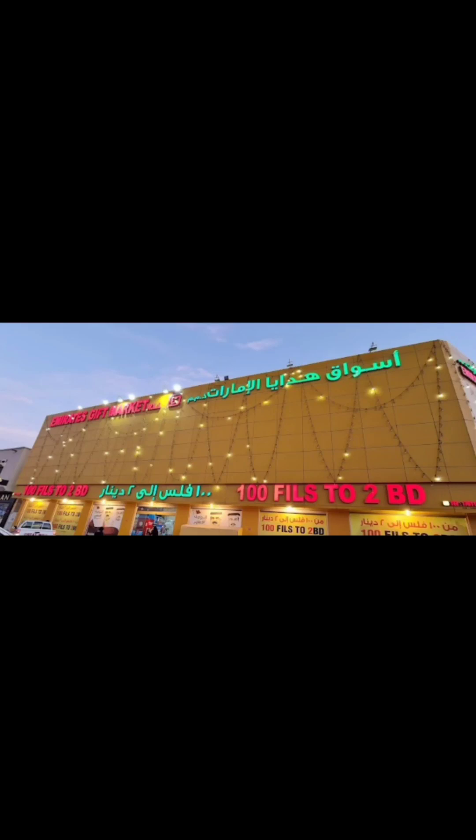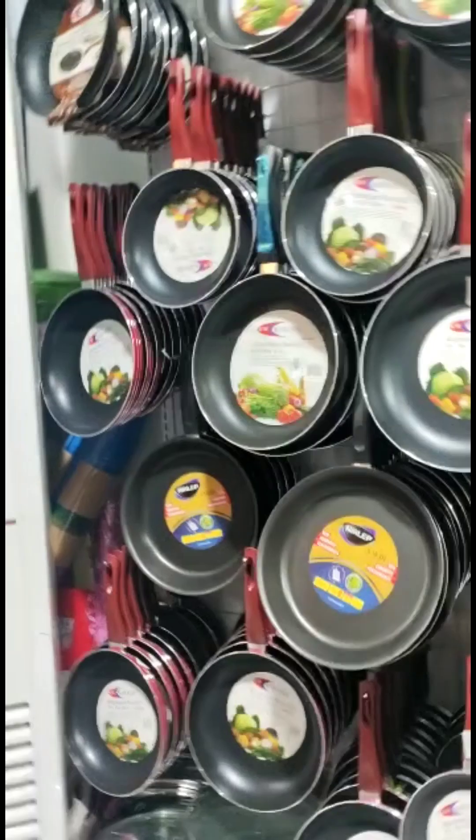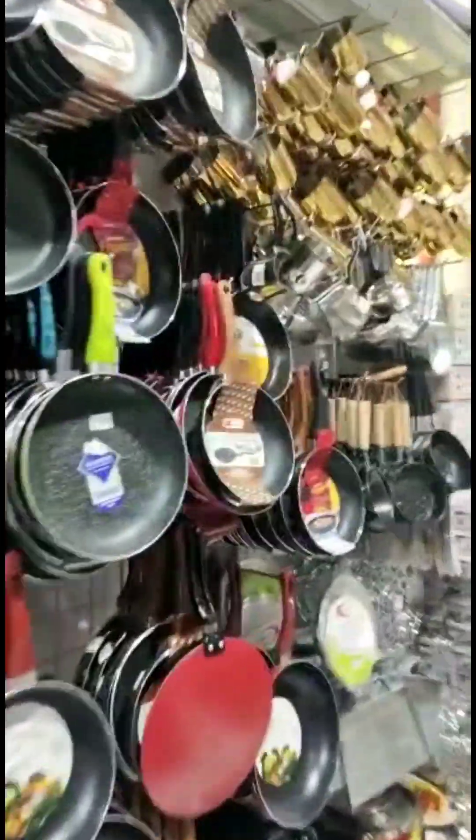Assalamualaikum, welcome to Upsies Kitsch. This is the channel of Emirates Gift 4 Shop. In this shop, there are all things at 200 fils.